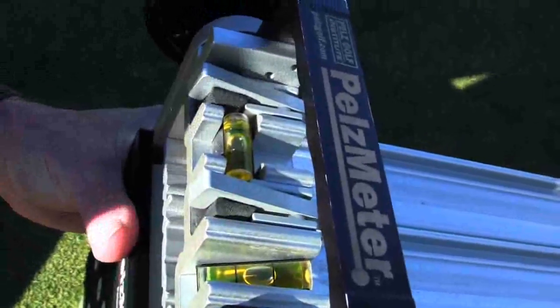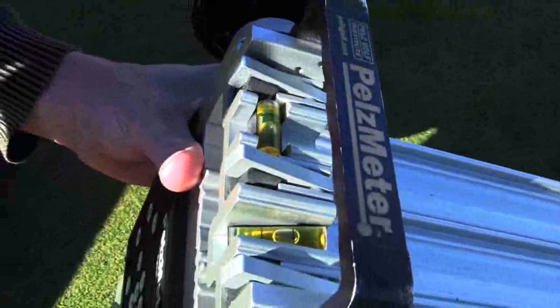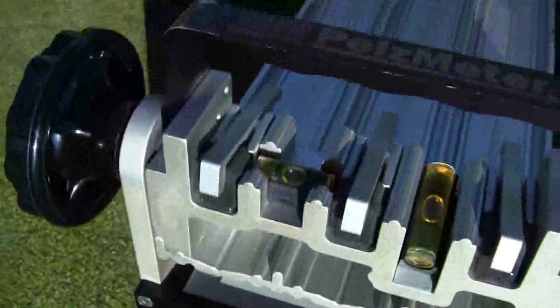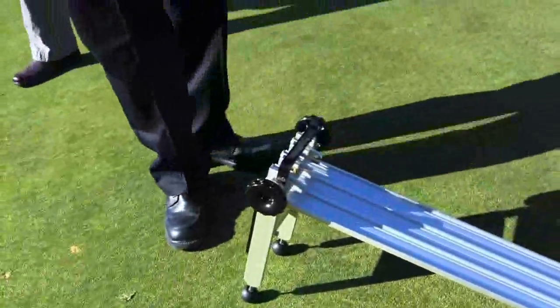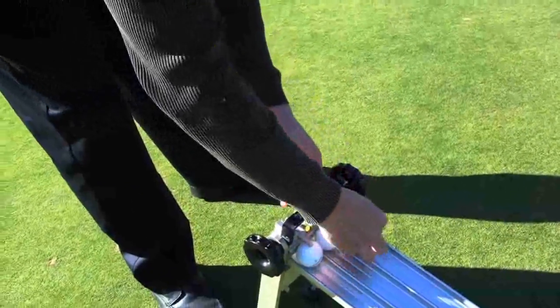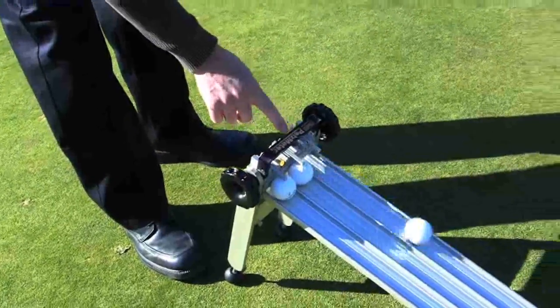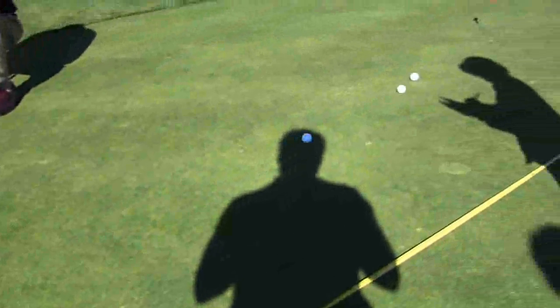The PELS meter is a stationary device that has two leveling bubbles to ensure that the angle of ball launch is correct. Three balls are pinned under the spring-loaded trigger mechanism that improves the uniformity of ball release. The PELS meter is a reliable tool for evaluating green speed. Three balls are released and the average distance traveled in one direction is entered into the PELS meter, then the process is repeated in the opposite direction to yield an average green speed.